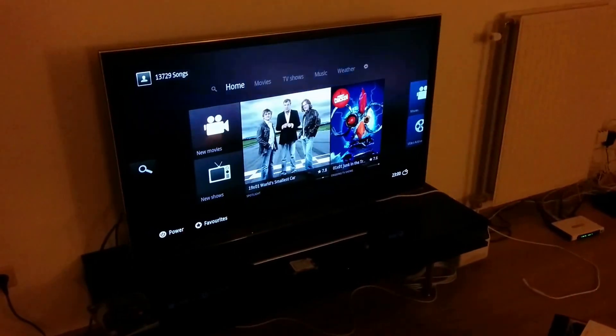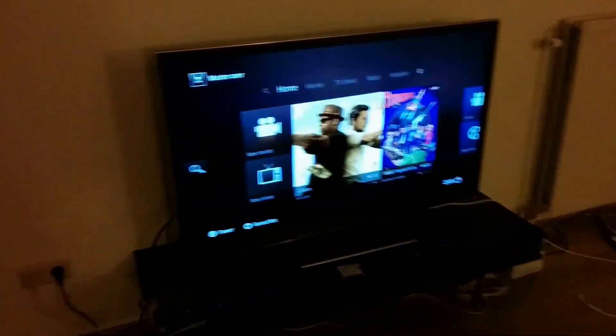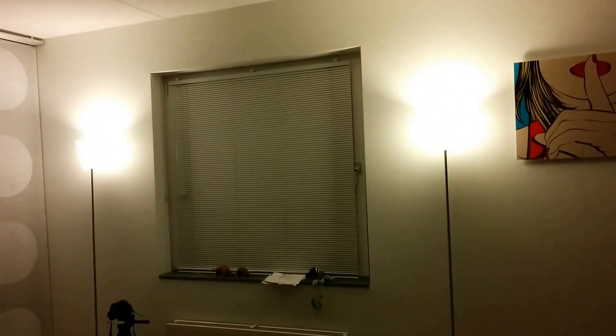Okay, this is just a really quick demo. Right now I'm playing XBMC on the television, linked to my computer. And over here are two U-lights from Philips, and I'm just going to walk over.